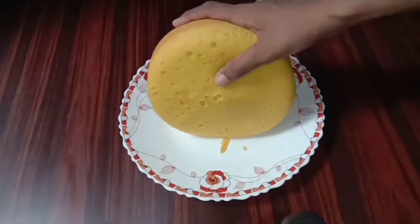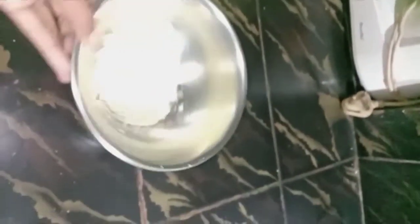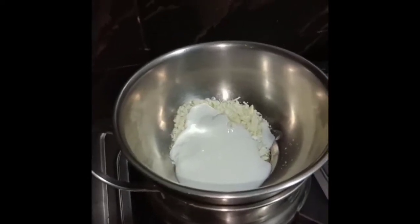Now we are going to melt the white chocolate. I am going to grate the chocolate — this will melt using the double boiler method. Now I am going to add 2 tablespoons of whipping cream. Now I am going to melt it in the pan.